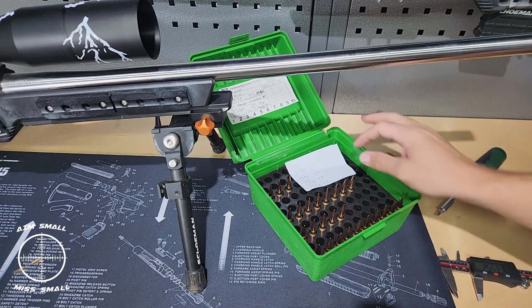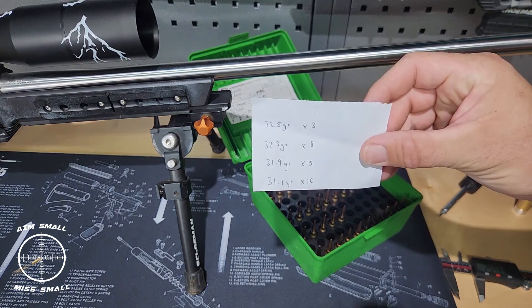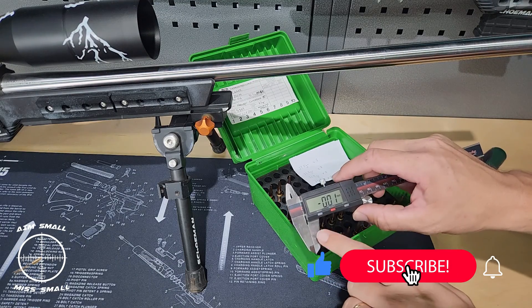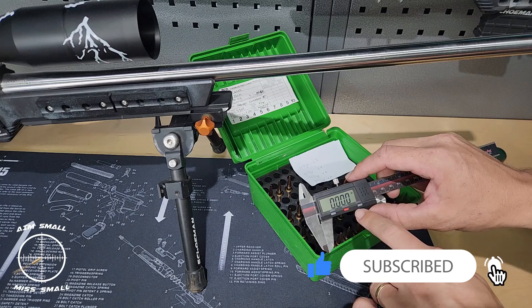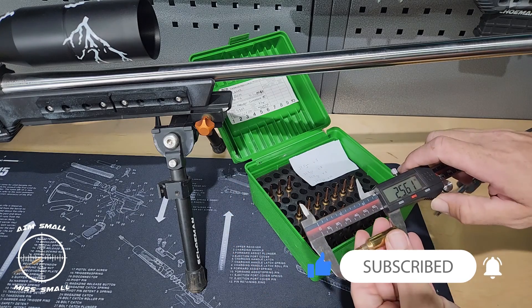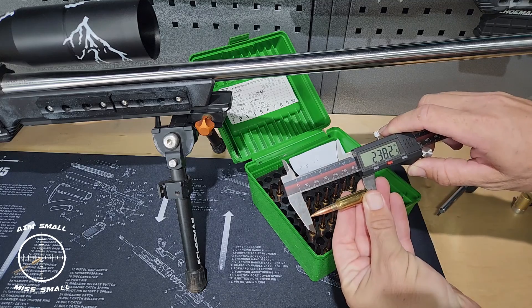All right guys, here we are. These are the loads I've loaded for the dasher. I've put myself a little note card so I know what I'm shooting when I'm on the range. What we'll do is zero the vernier, and we're going to take five rounds from this queue over here, at random.